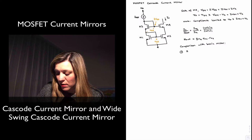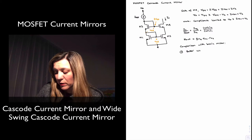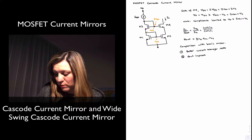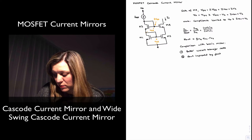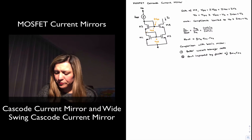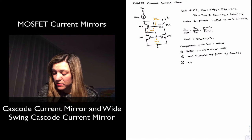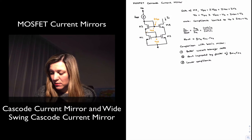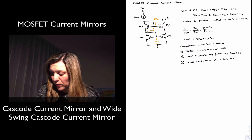So the output resistance is essentially GM of M4 times ro of M4 times ro of M2 — the GM of the transistor connected to the output, times ro for the two transistors connected on the output branch. In comparison with the basic mirror: better accuracy or better current transfer ratio, but basically lower compliance, since V out must be greater than or equal to VOV plus VT.